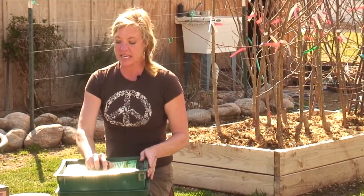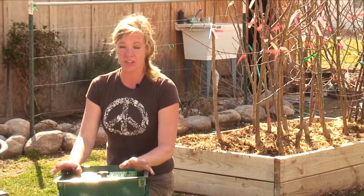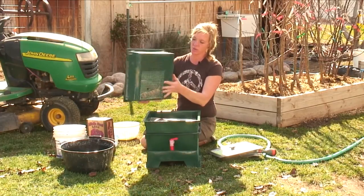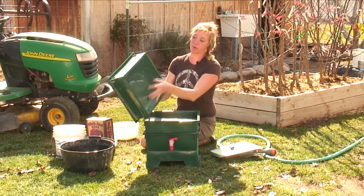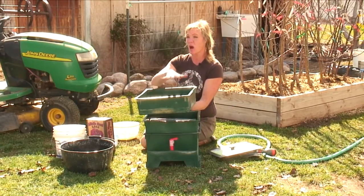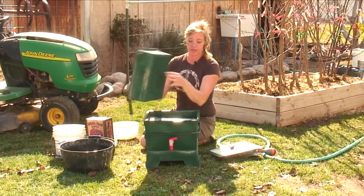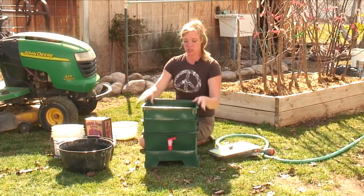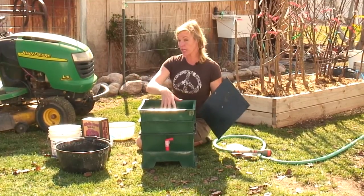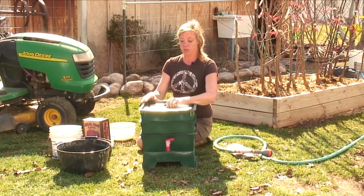The biggest thing with the worms is you've got to remember to feed them and don't let them get too wet — if they get too wet, then you'll drown them. This tray here has holes in it, and when you have the food up here, the worms want to come up through these holes to eat their food. You always want to have your food on the top and they'll just work their way up through here. When your lid's off, they're going to go down to the bottom because they don't like the light, so make sure your lid is on when you have the food in here.